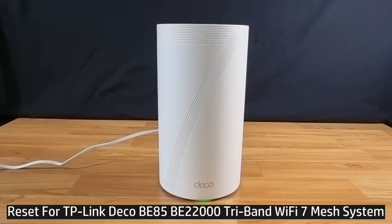In this tutorial we're going to show you how to do a reset for your TP-Link Deco Be85 Wi-Fi 7 mesh router.